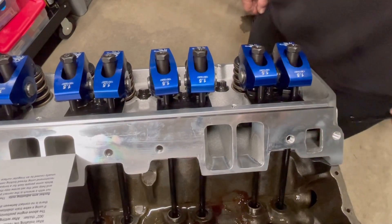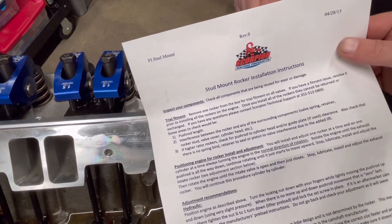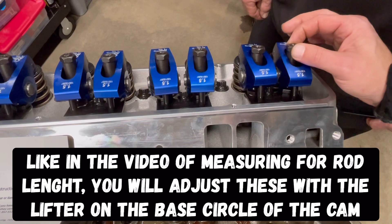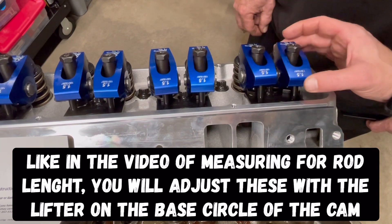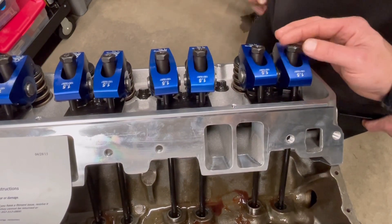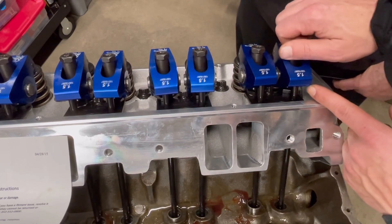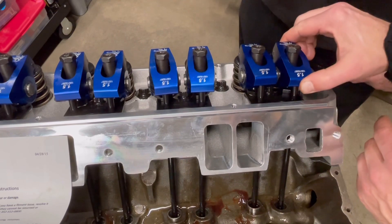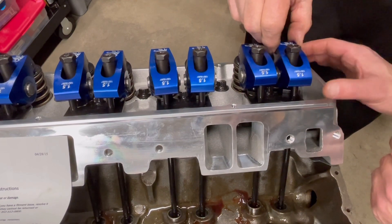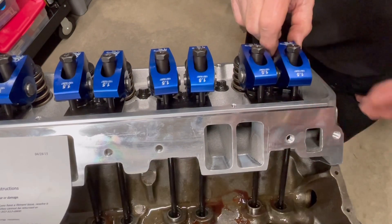One of the first steps is — these are a Scorpion rocker — you want to go through their instruction manual and read what they have to say. We've gone through these and we're going to condense it for you. The first thing you want to do is get actual pressure onto these. Run the nut down so there is no more movement. You see how that's rocking — turn it down until it's not moving anymore, then back it up just a tad, just a little bit.